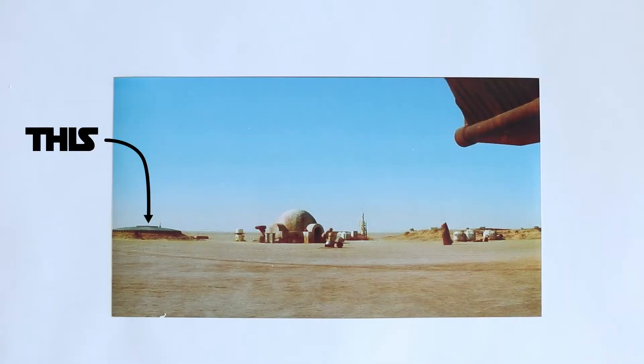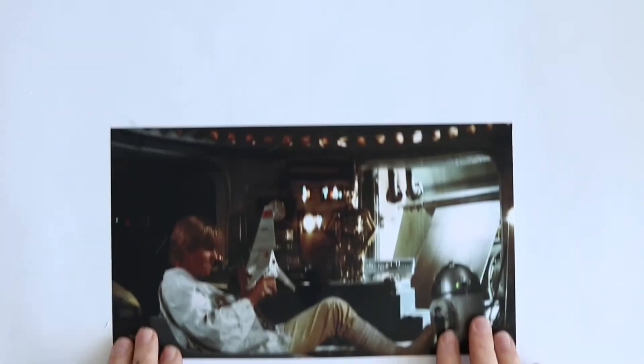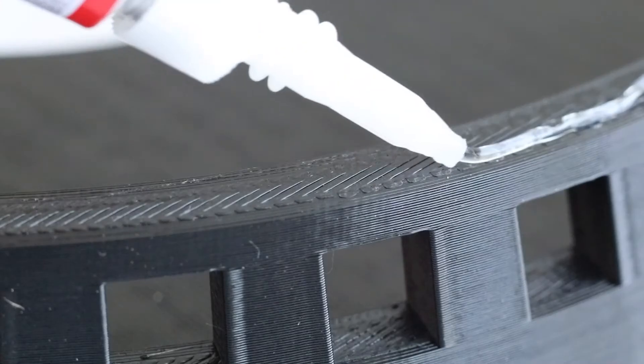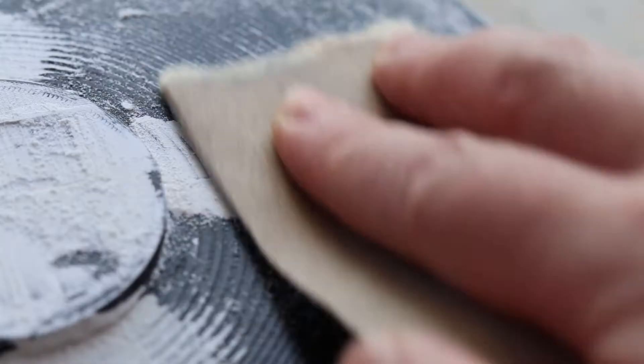With the dome done, it was time to move on to this building, which I think looks like a silo. It's actually the roof of the workshop. It was printed in multiple parts that needed to be glued together, filled, sanded, and then painted.